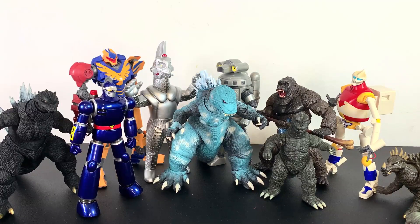And for some more size comparisons, here's Godzilla with a bunch of other figures you might have in your collection.